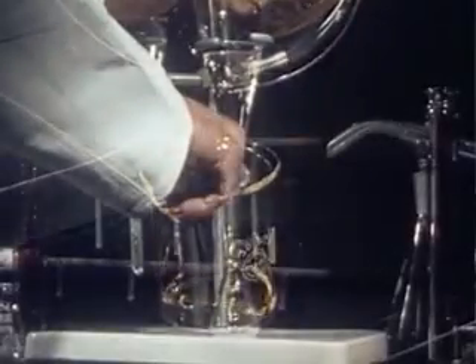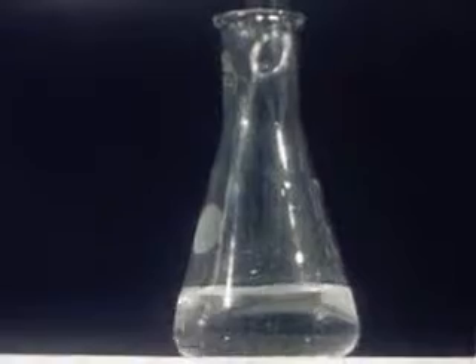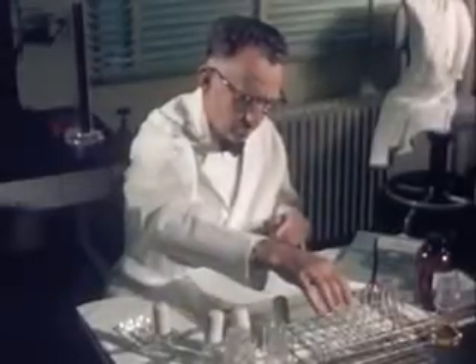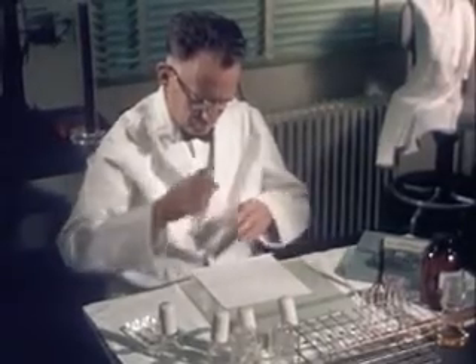To this, he adds solvents and extracts chemicals from the fat. He then applies the extract to chromatographic paper. This is tedious, time-consuming work, but it pays dividends in consumer protection.